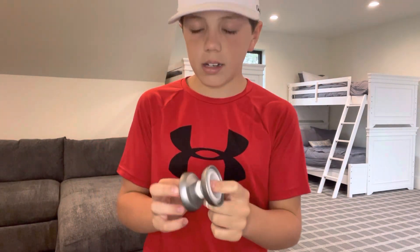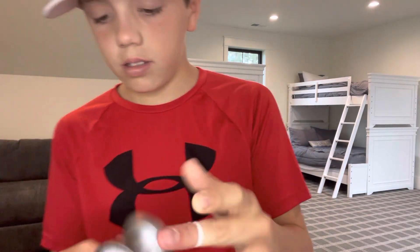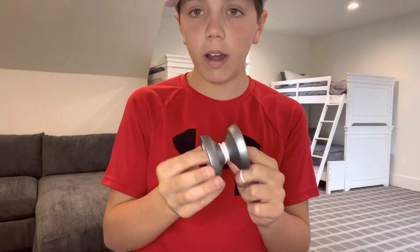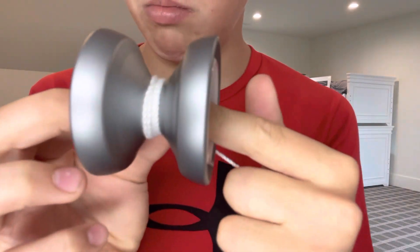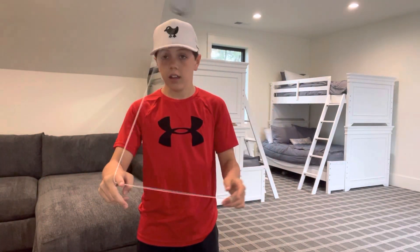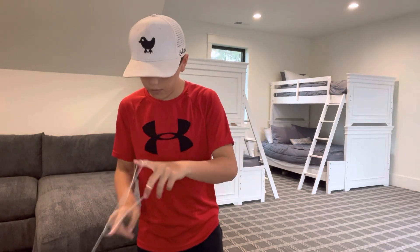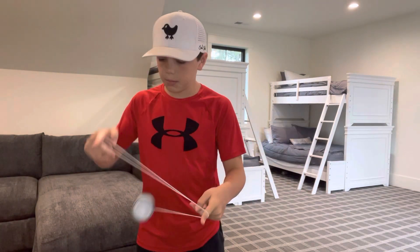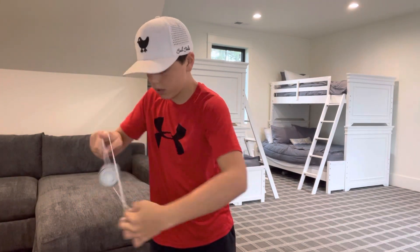It has a pretty wide shape and comes in silver color. Another reason it's really easy for the DNA is because of that wide shape. But it's not only good for the DNA — since it's metal, it's pretty good for Godspeed too. I'm not that great at Godspeed, but yep.